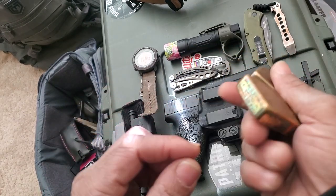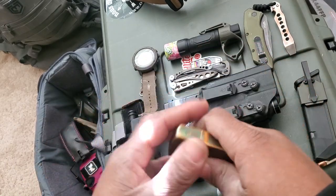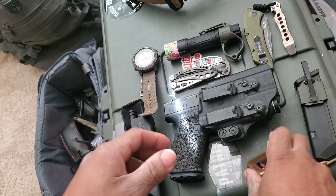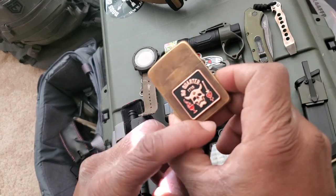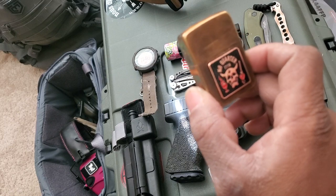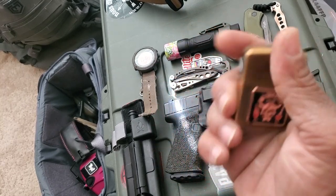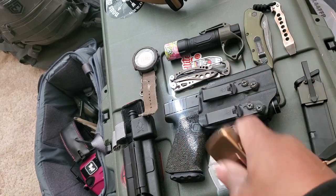Simple Zippo lighter — never know when you're gonna need a lighter. I got this lighter from Zero Foxtrot, a veteran-owned company. They have some good t-shirts and other stuff.